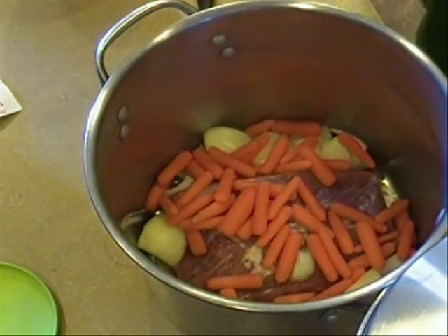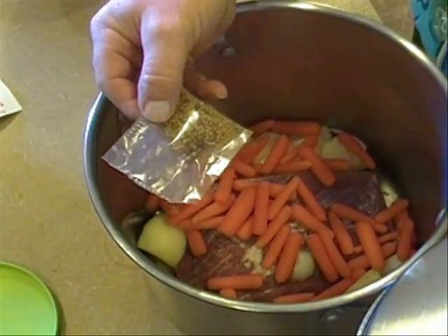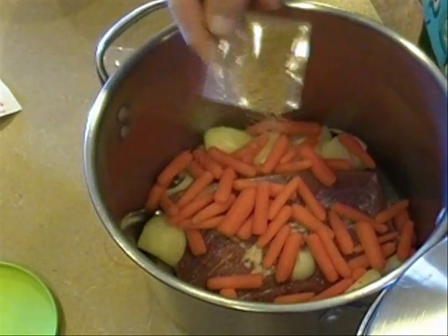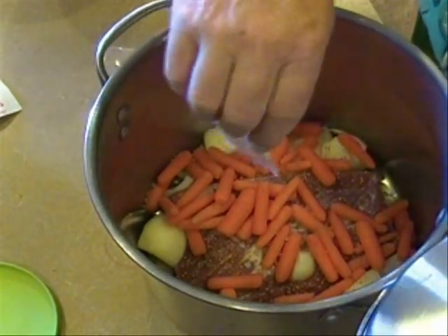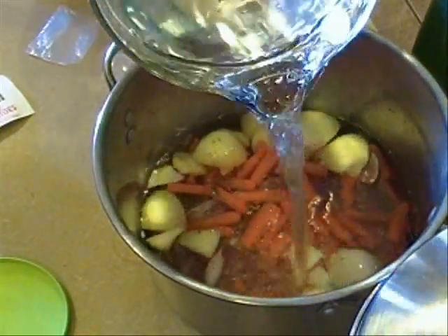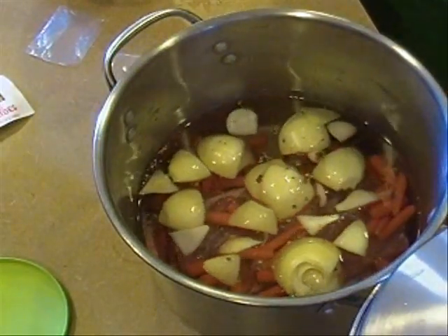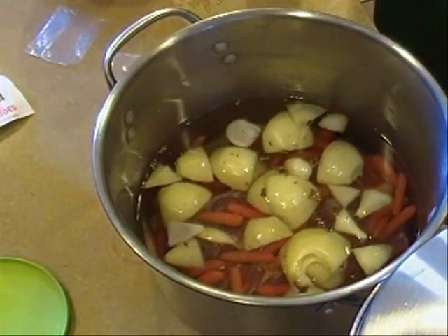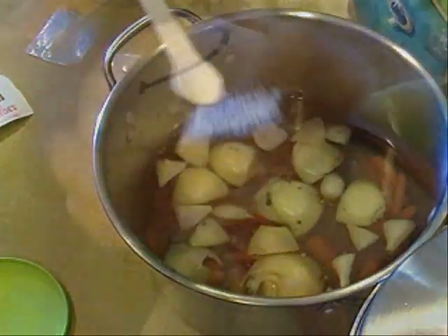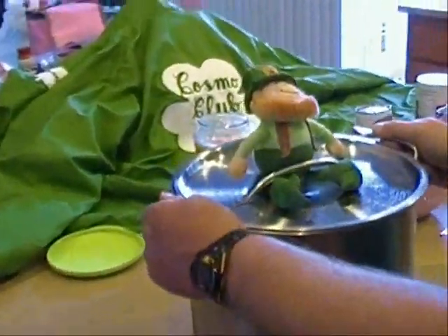We'll go ahead and add our spice packet — this usually comes right in with your corned beef package and it's pretty much everything I would put in there. We're going to add our three quarts of cold water and the iodine salt.